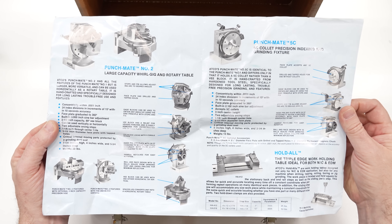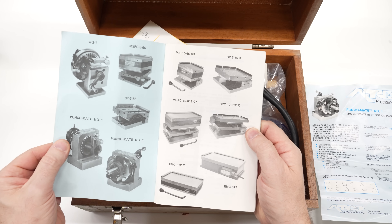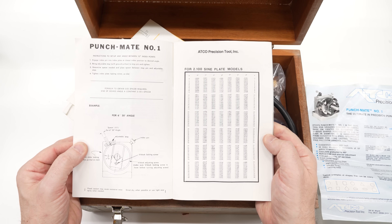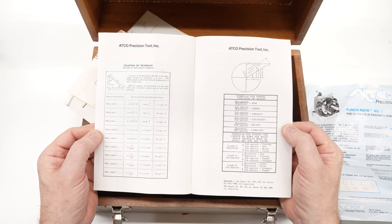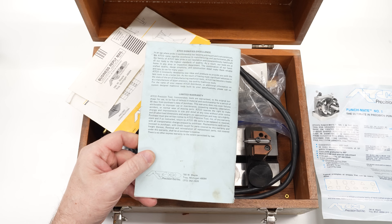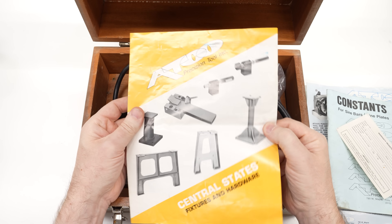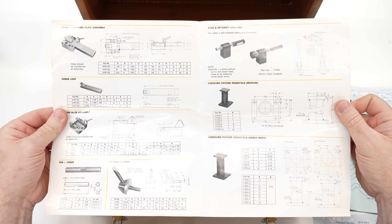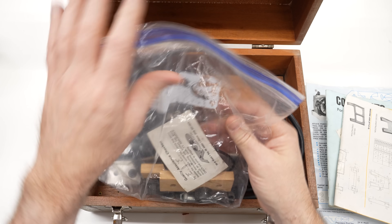The rest of this paperwork appears to be just marketing for the other precision tools ATCO made, which is of course a shopping list — I have to collect them all. There is a book in here that seems to be mostly sine plate related, and I don't have an ATCO sine plate. There is some information on the punch mate and how to set angles, which will be useful since I have the Herig version of the punch grinder. There's also a warranty registration card still in here, and another brochure that looks completely unrelated — I'm not sure if it came with the grinder centers or just ended up in the box over the years.